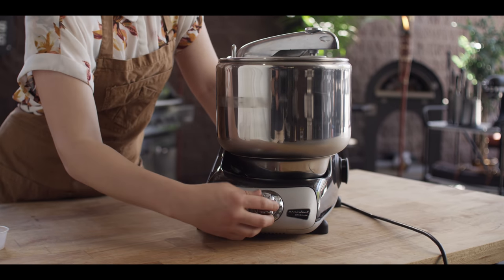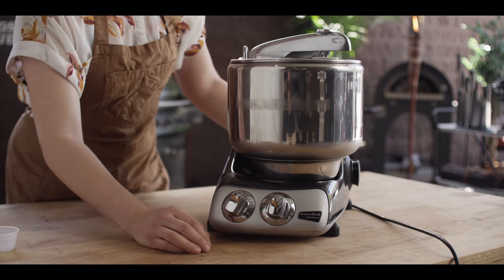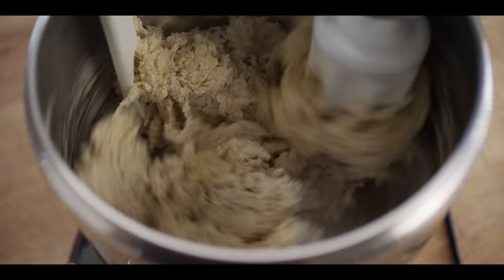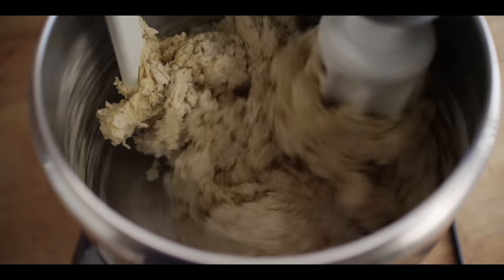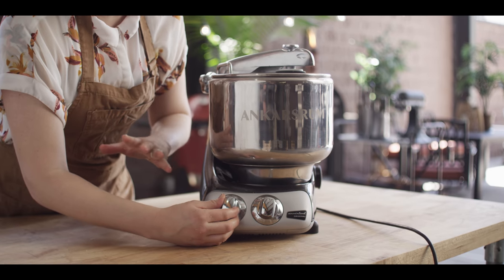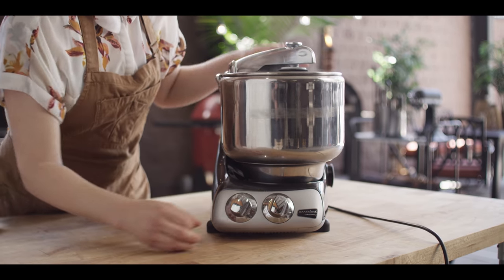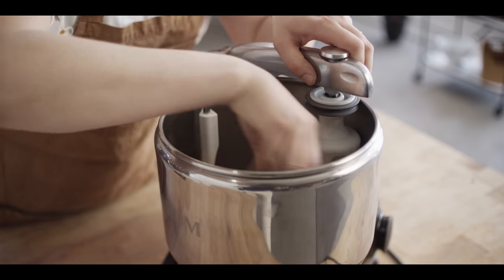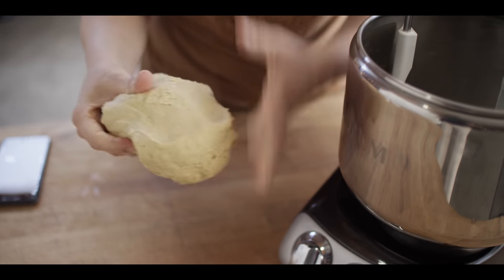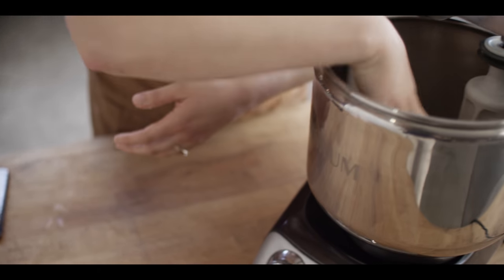We're going to start on low speed until everything starts to become incorporated. Once everything starts to clump together, we're going to continue mixing for five minutes on a lower speed. One thing to note: you'll actually want to mix this dough a day before you're going to bake it, because we're going to let it rest in the fridge overnight. So we've got our first five minutes done. It's very underdeveloped but it is hydrated, so now we're going to develop more gluten structure and mix it for another five minutes on a higher speed.